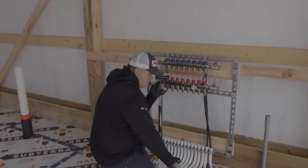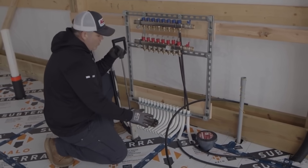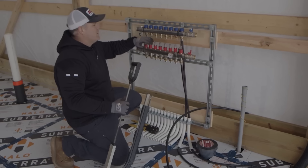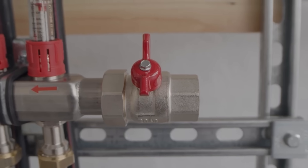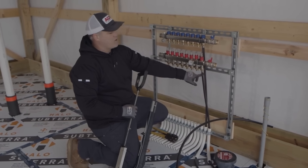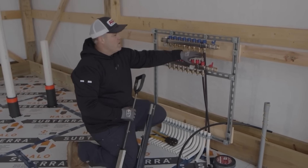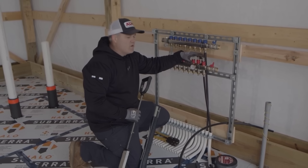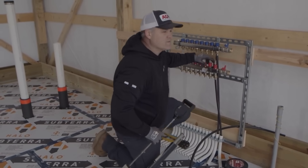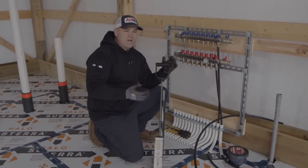I've got one loop of tubing already connected to the manifold and installed on the floor. Overall, there are eight loops of tubing. Some people will call these zones, but that's not technically correct — these are just loops. There's a supply, the red, and then a return, the blue. This is one continuous loop of tubing, just under 300 feet in length.